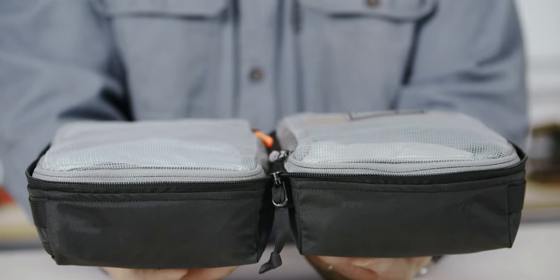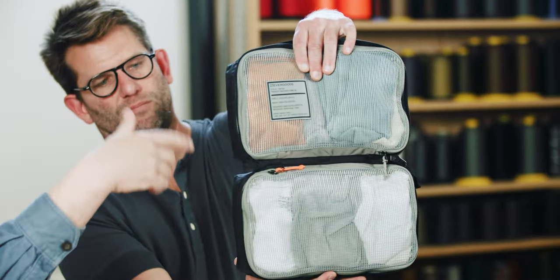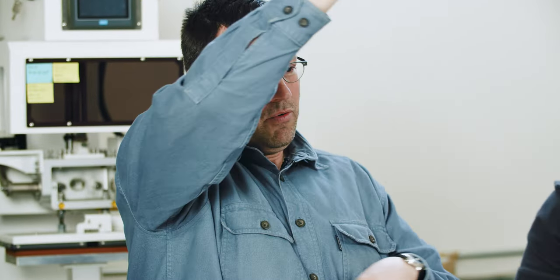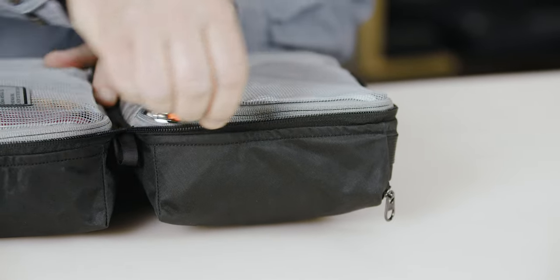My next nitpick with packing cubes I own is too many zipper sliders and pullers all over the place. Rather than having double sliders for every mesh panel and double sliders for the outside — which is two, four, six sliders — we just have one slider on each, so you've got three sliders to deal with. They work in opposing directions so they're not in the same spot. At the mesh area here, the zipper is set up above the main zipper so these zipper lines don't compete with each other.